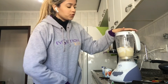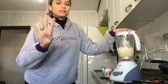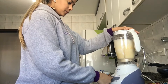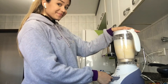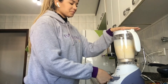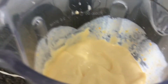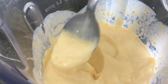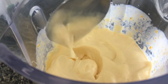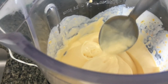We are going to let it blend for four minutes. Okay, let's start! Now guys, we blended for four minutes and our mousse should look just like this.